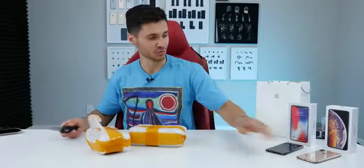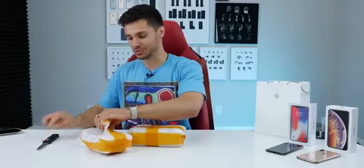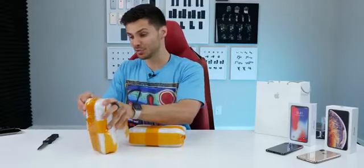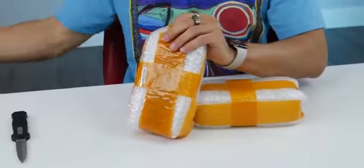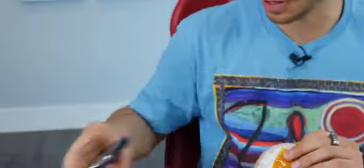Last we heard from them was the Gufone XS Max. This is the same company that's been making iPhone clones for 10, 12, 13 years already — all the way back to the original one, the first iPhone clone. So they've come a long way.